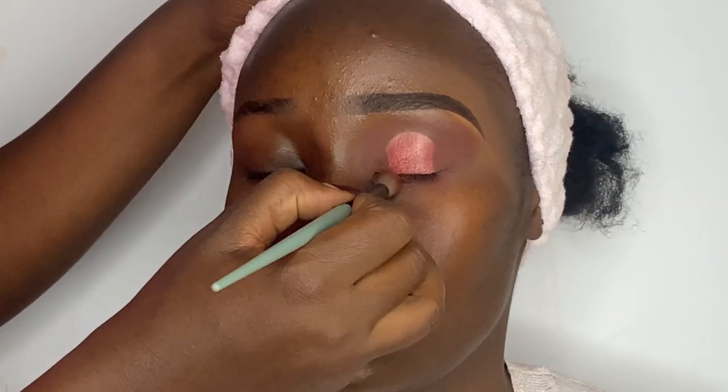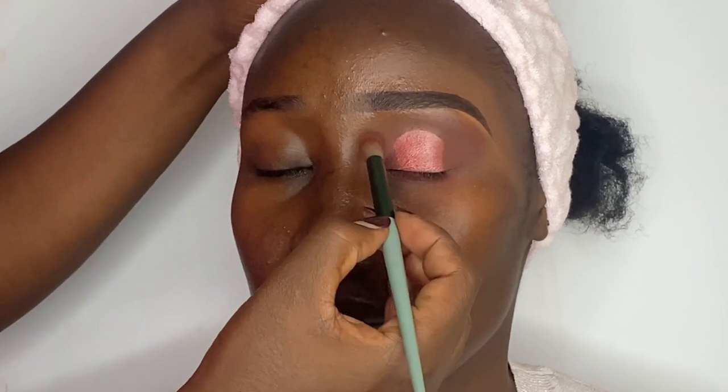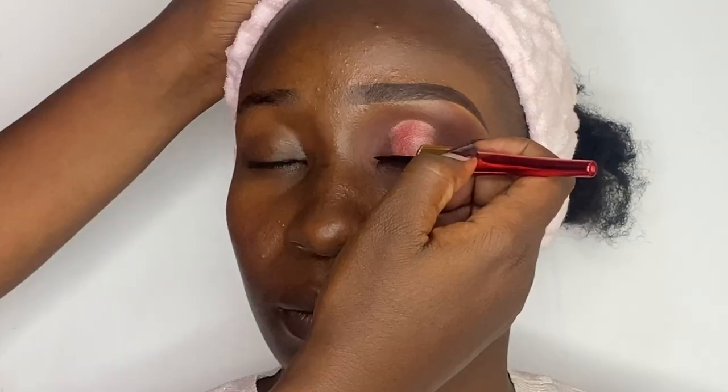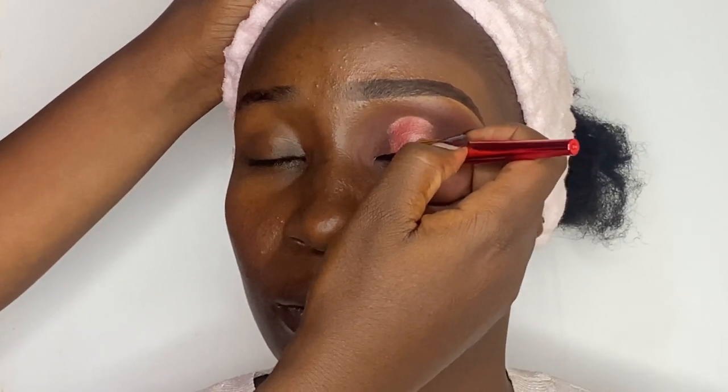Then I'm going to blend the edges of the crease using the same shade of dark maroon to get rid of any harsh lines. For the eyeliner, I'll use this liquid liner from Kiss Beauty to line her upper lash line and wing it a bit.